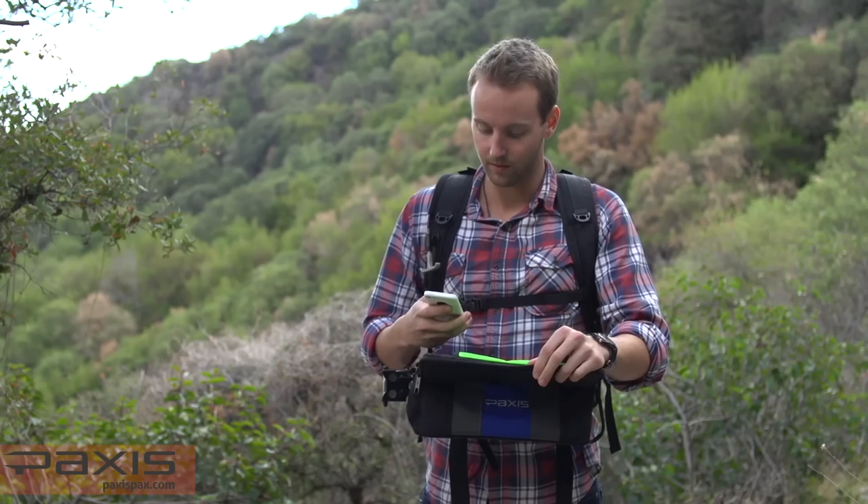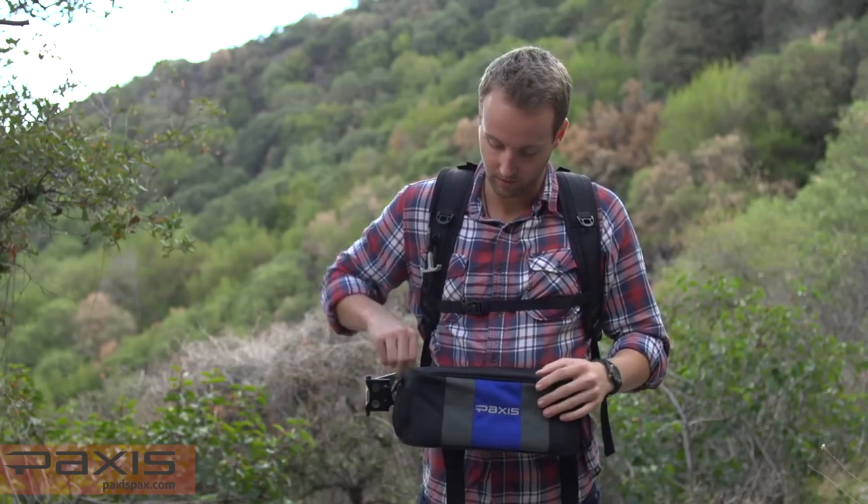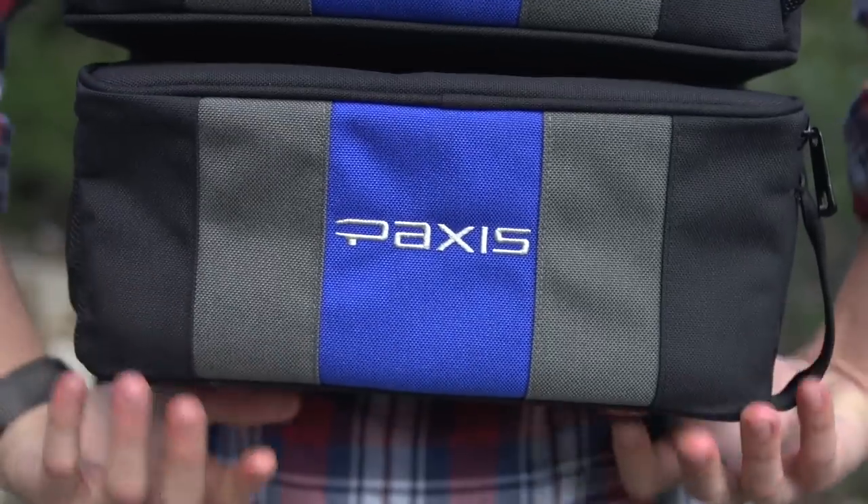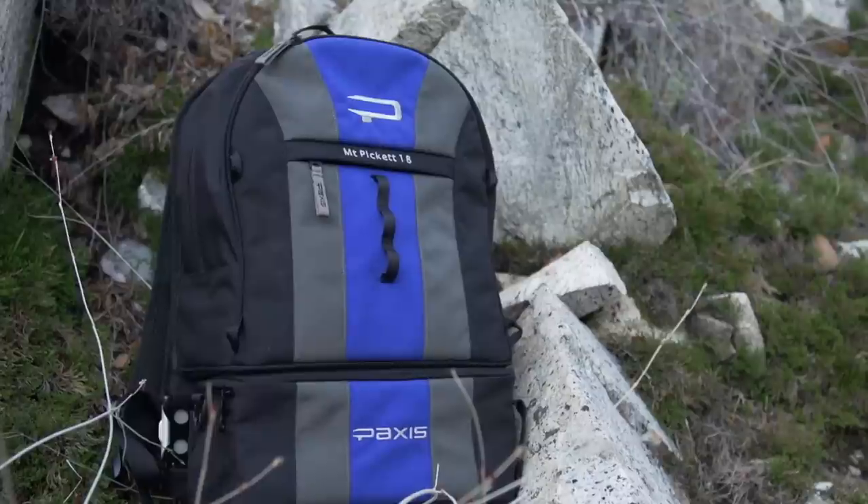To return the pod to its original position, use your right hand to swing the pod behind you, and with both hands, gently pull the pod towards your body to lock it into place.